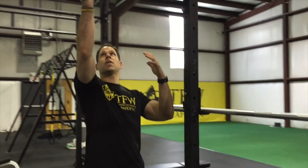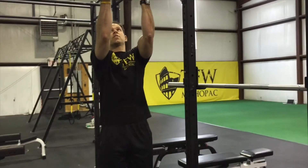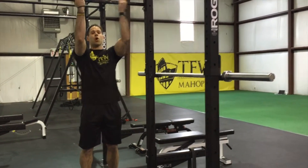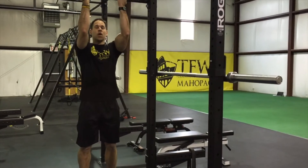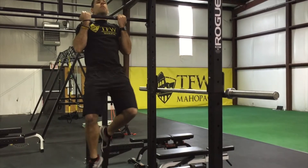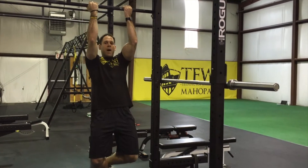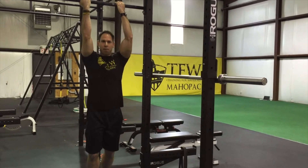So what I'm going to do is set myself up on the bar here — my hands are facing me, my arms are about shoulder width apart, I don't want to go too far apart. I'm going to jump up, get my chin up over the bar, and then slowly lower myself down for about a five count, and then put my feet back on the ground.